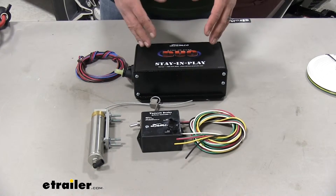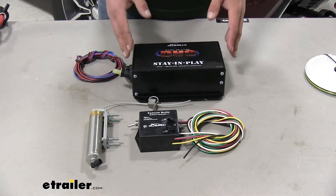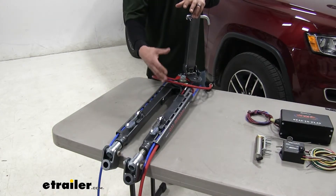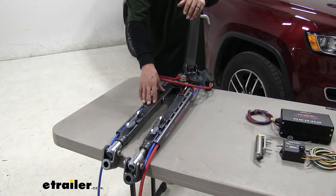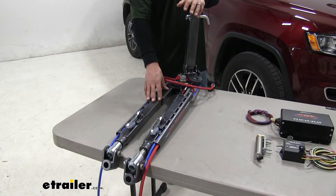Our braking system is going to activate the brakes on our Jeep Grand Cherokee so that when we're going down the road, we don't have to only rely on our motorhome to slow us down. Our tow bar is what actually connects our motorhome to our Jeep Grand Cherokee. You just want to make sure you get the appropriate weight rating, along with the safety cables, so we have a full setup.